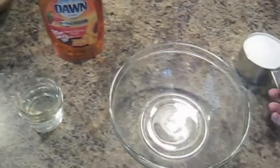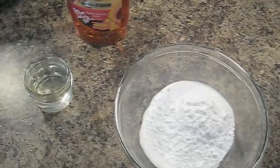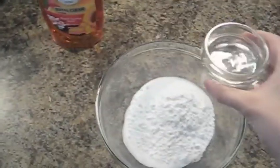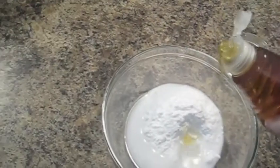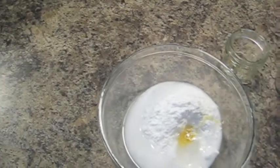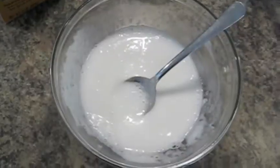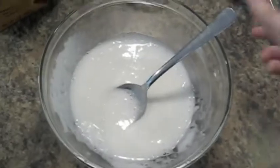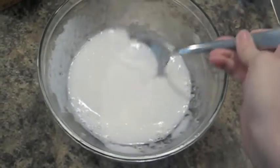This isn't an exact science, but I'm going to go ahead and add a cup of baking soda, about six tablespoons of water, and then just a couple drops of some dish soap. Then we're going to go ahead and mix it all up. Mine was just a little bit too thick, so I added a little bit more water.